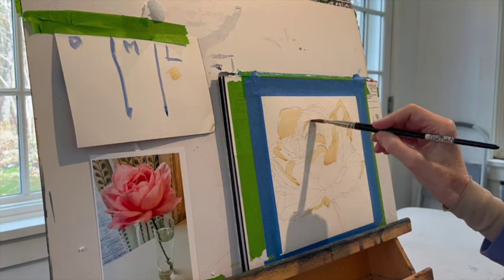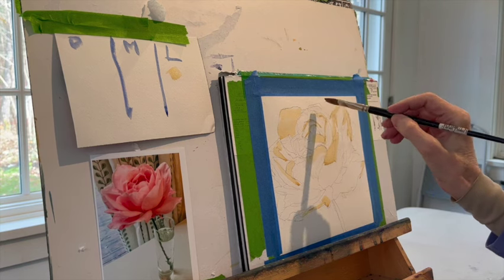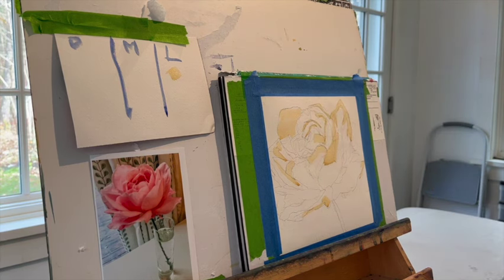It's somewhat careful work. You've got to look at shapes, looking back and forth at the photograph, and not be thinking about anything other than shape. Don't be thinking about petals. Don't be thinking about what's for dinner.